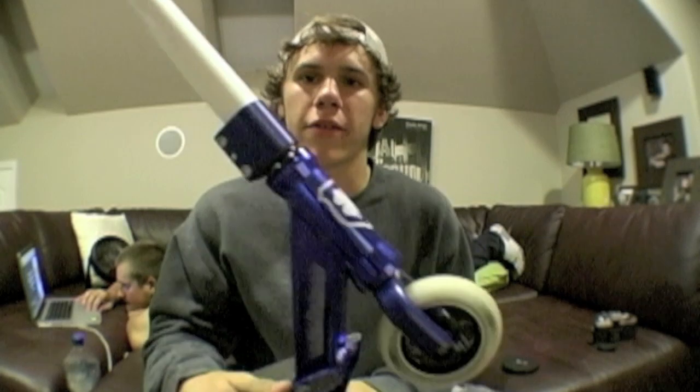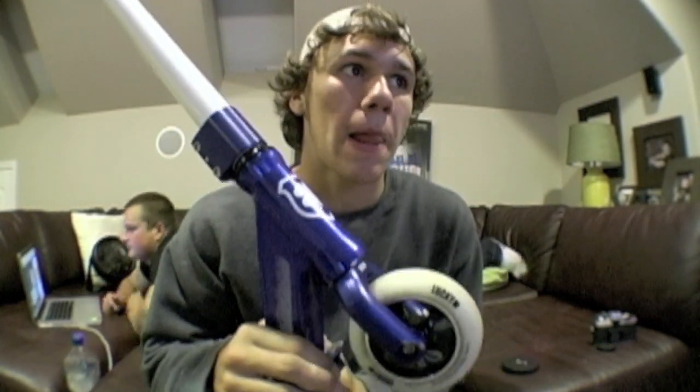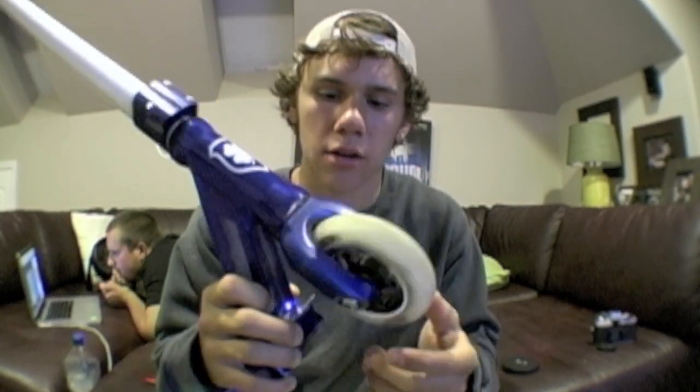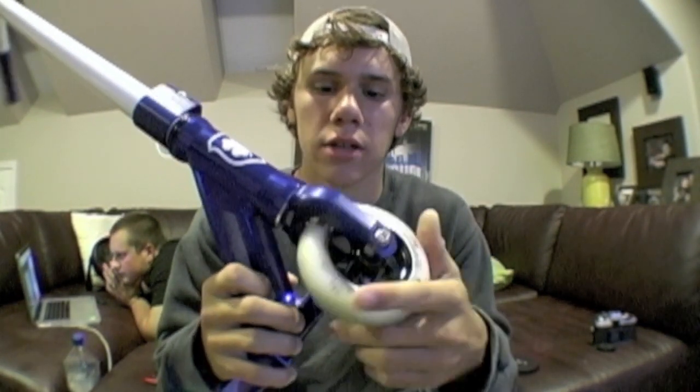I've got my FSA Impact headset, the integrated one. Working down — or up, I guess — I've got my Lucky SMX fork, blue, threadless of course.